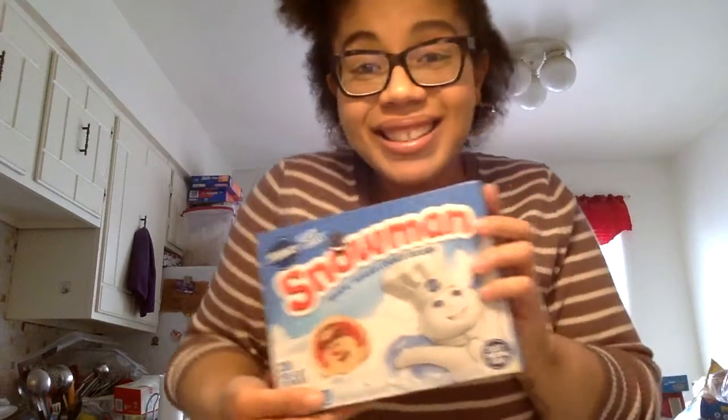Okay, on today's episode of Baking with Lily, we're gonna be doing these cookies, so hope you enjoy! It says bake 10 to 12 minutes — we're not doing that, we're gonna do six minutes and go from there, because we're not ending up with burnt cookies. That's a no for me.